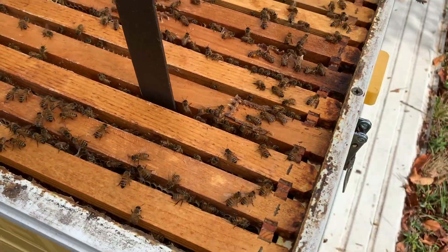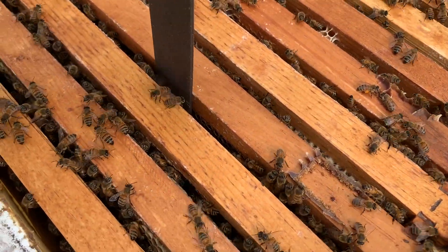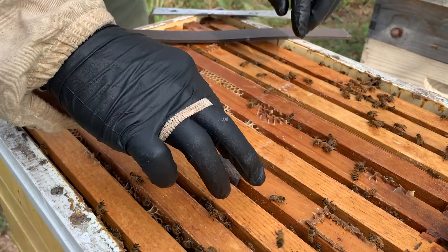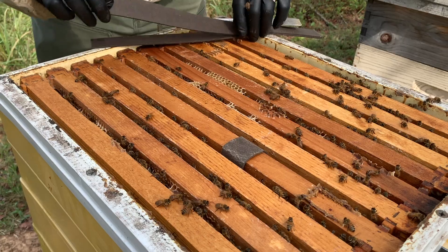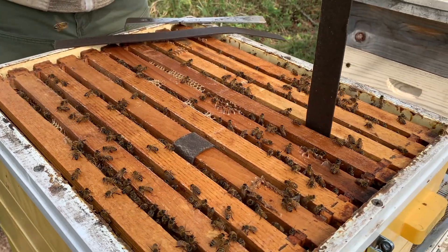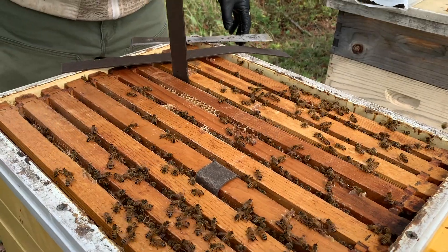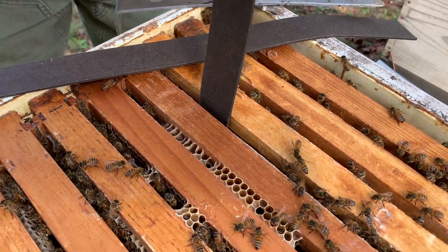You just kind of fish that strip down through there and get it in a good spot. Try not to get these any closer than two frames apart. A ten-frame box is a little more challenging.